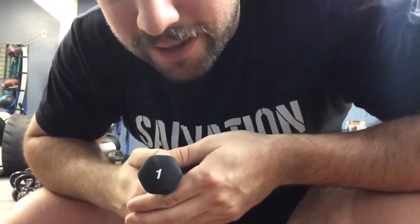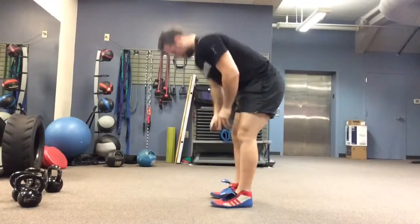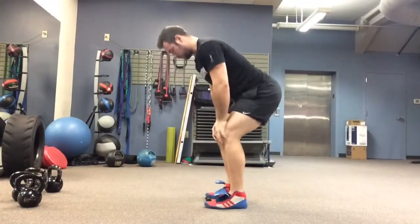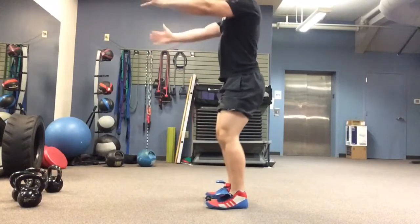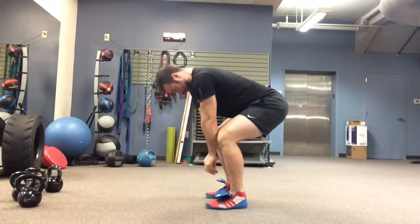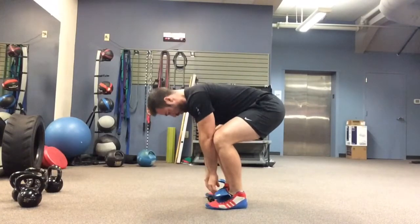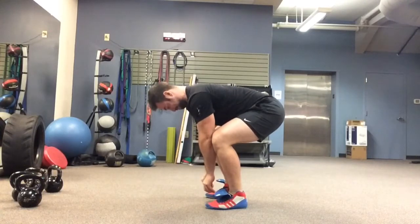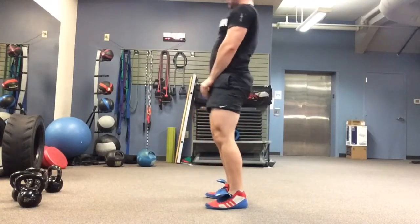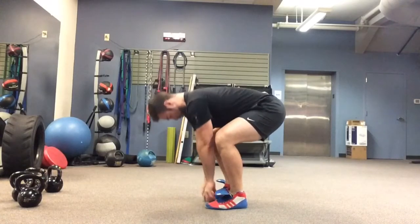500-pound pause deadlifts can provide a strong training stress with a little bit less weight than a traditional deadlift, because you are artificially making the movement more difficult by incorporating a pause. Aside from the training stress it creates, it can be a helpful teaching tool. Individuals who yank on the barbell, bend their arms, or rush the starting position can learn how to remain a bit more patient by squeezing the barbell off the floor during these pause deadlifts.